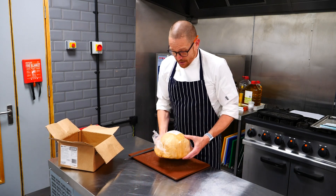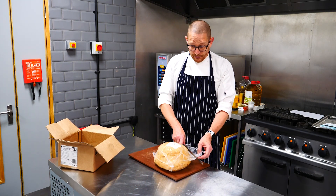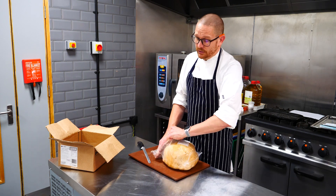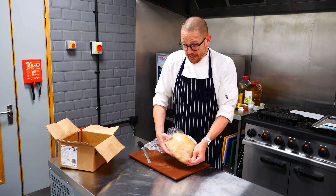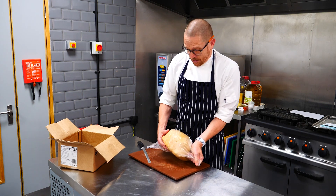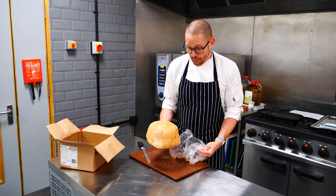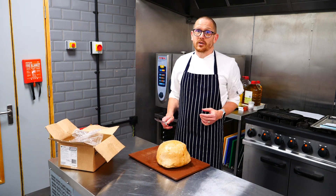As you can see, it comes simply wrapped in a film. This film can be cut straight off and the saddle removed from the packet. It can either be roasted from this point, or alternatively you can carve it chilled and use it as a cold cut, or place it straight into the oven.